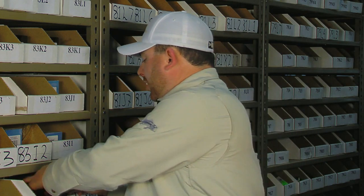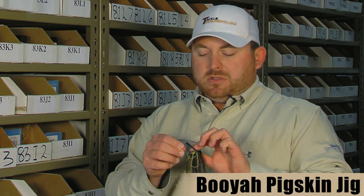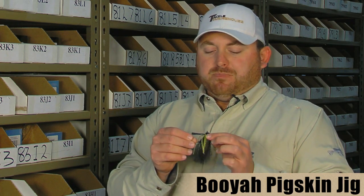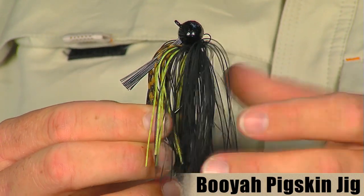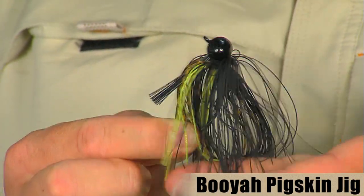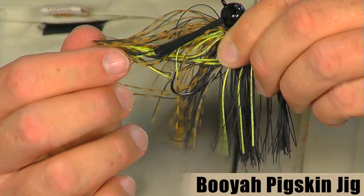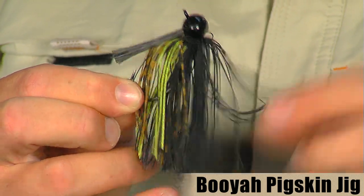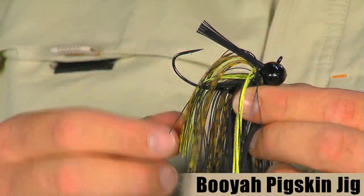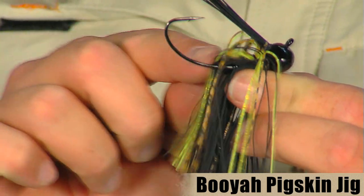Alton also used a prototype version of this Pigskin jig. The Pigskin jig is built on the traditional Booyah football head jig, but what makes it different is it utilizes a fine living rubber style so you've got a lot of good flare and action with the jig on the bottom. It also uses some colored silicone for really cool color combinations. These jigs are also hand tied, and it's got a nice soft weed guard and a nice extra wide gap hook on there.